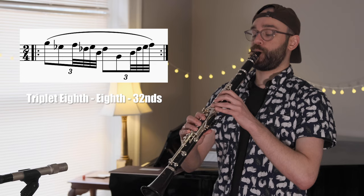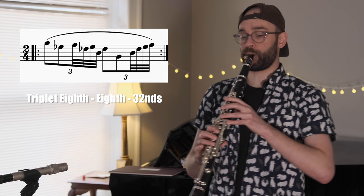The final rhythms I'll talk about today are actually just a variation on the waltz rhythms, but instead of playing two sixteenth notes, now we're playing four thirty-second notes.